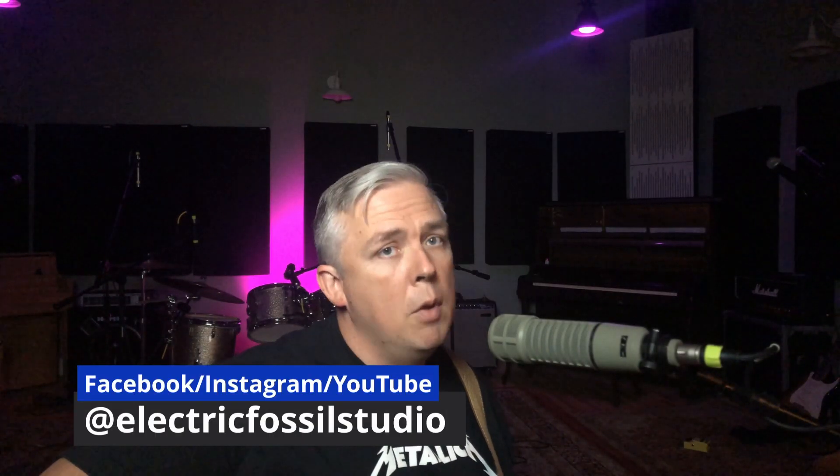Hey, this is Kirby at Electric Fossil Studio in Milford, Delaware. And today I want to give you an unlikely scenario.